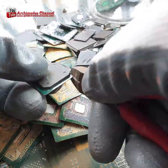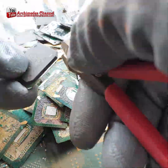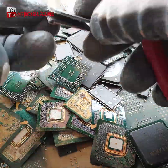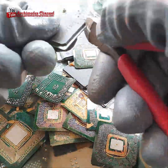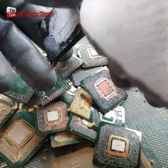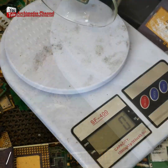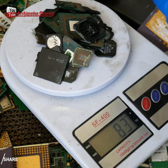This video is a helpful guide for anyone who wants to recover gold from IC chips. It'll explain the process in detail and provide helpful tips on how to carry out the recovery process. We will get two parts of raw materials: a green circuit board separated from the IC chip, and the black compound part of the IC chip. Inside there are many small gold wires. We will use this piece to extract gold.